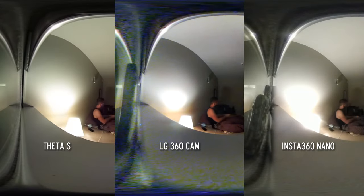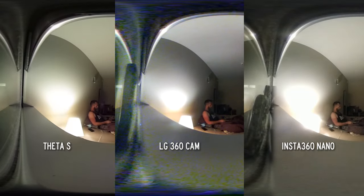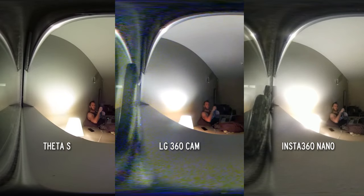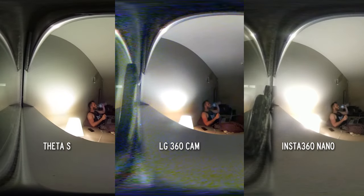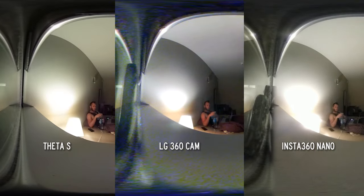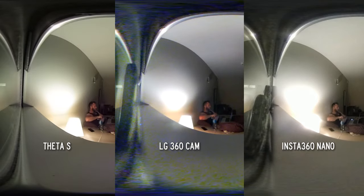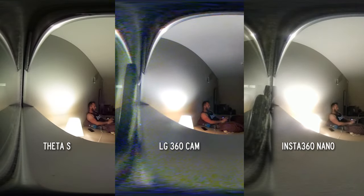Now I've put them in extreme low light — just the light of a lamp in my room. The LG is grainy as hell, that's the first thing that caught my eye. The Nano is second grainiest, and the Theta is looking fantastic. What really stands out is the dynamic range of the Theta — you can see the lamp and it's not overexposed, whereas it is on the other two. It has the best dynamic range of the three and seems to be performing the best in low light.